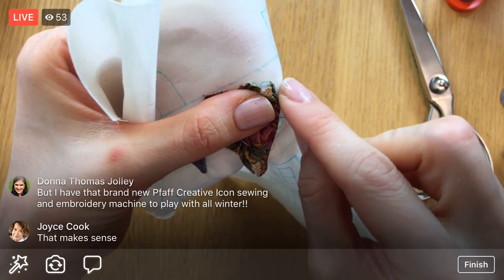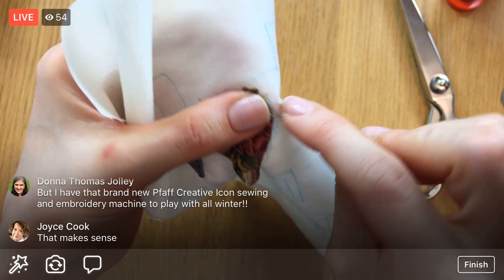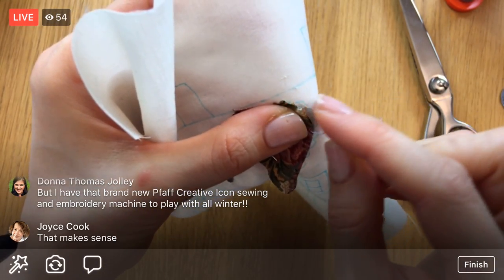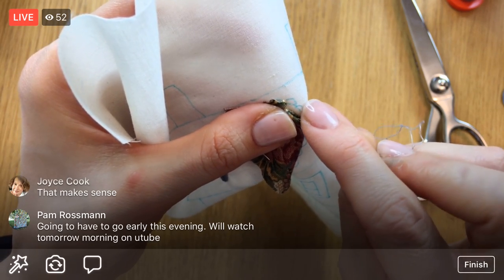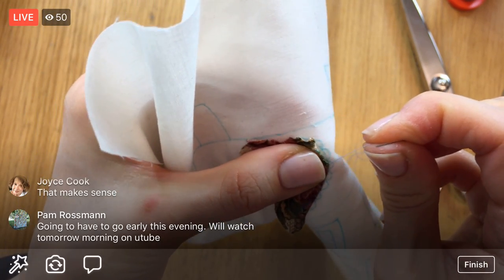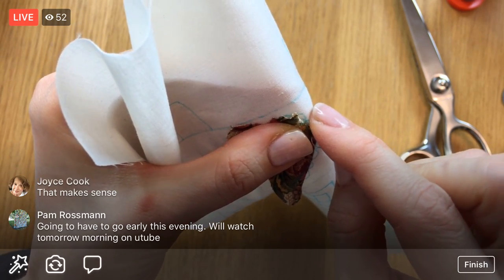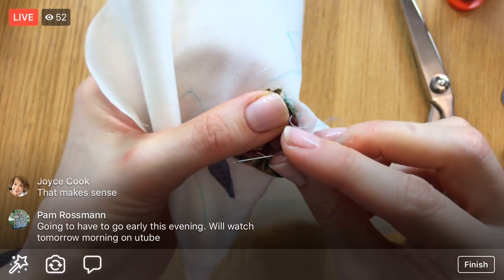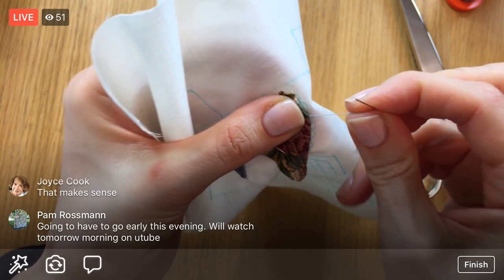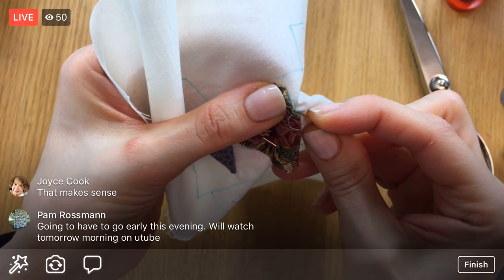For this needle turn we've done the outer curves without reducing the bulk — without cutting the notches — and it's been fine. It looks like there's a little bit more fabric stuffed in there but it's been okay. For the inner points and inner curves you definitely need to do that clipping, because you need more flex, more physical space, than what's available.